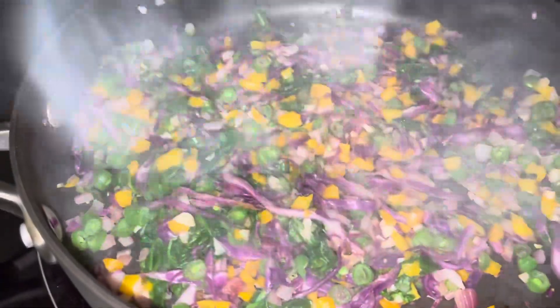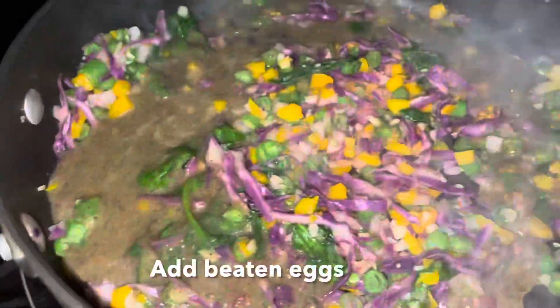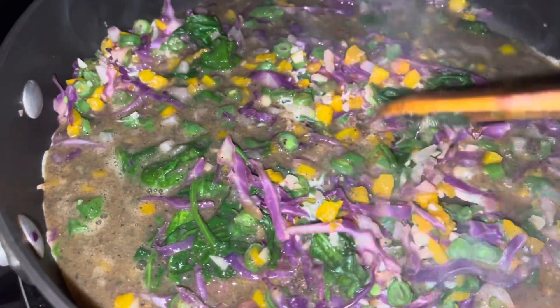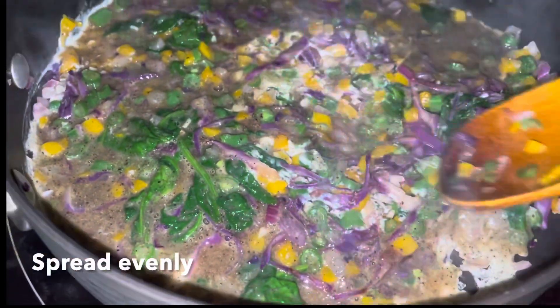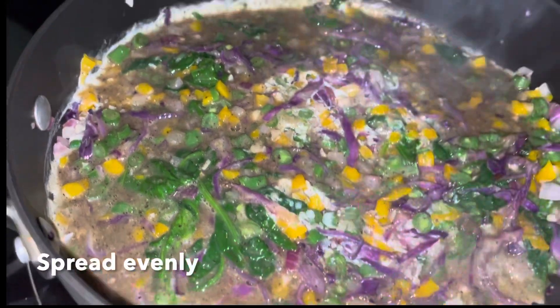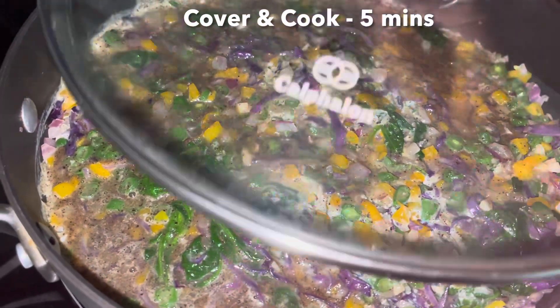The fish in a crunchy way — we can cook this on the sides. We cook this for 5 minutes.